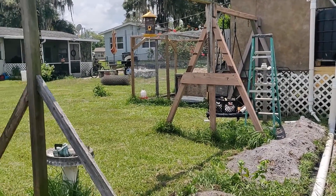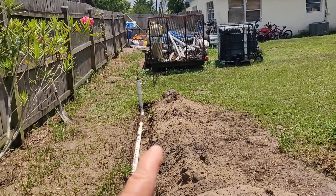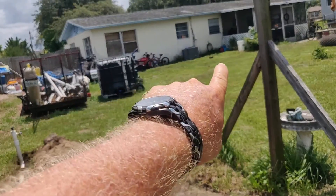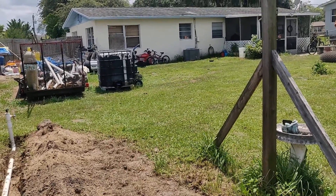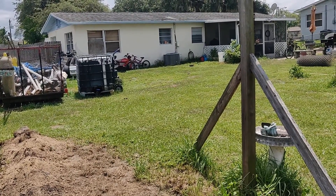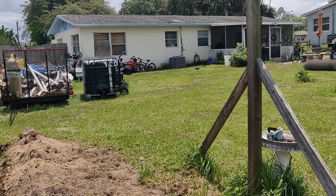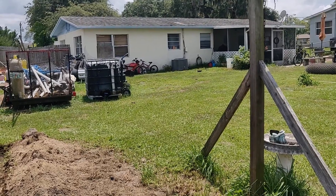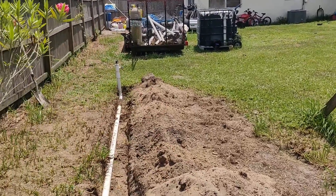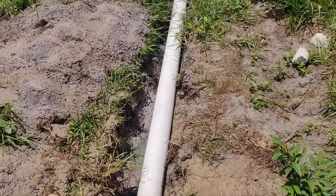Worst case, if we ever had a situation where we didn't have water, I could tie in off of that riser, run a garden hose over there, shut off the supply to the street, and feed into my house. The pressure won't be like city water pressure but it'll be good enough. All I have to do is use a double female on the hose bib on the outside of the house.